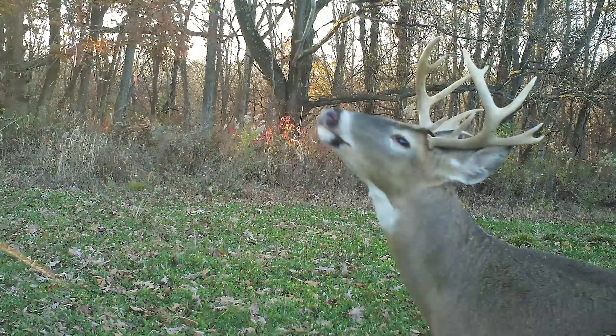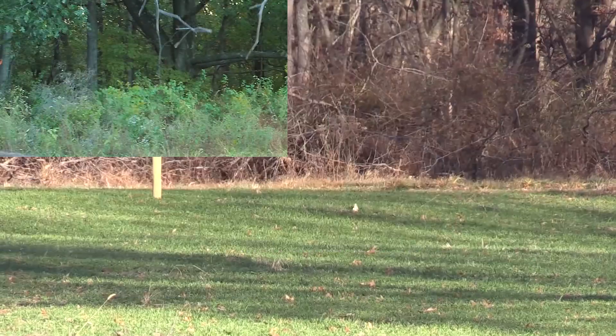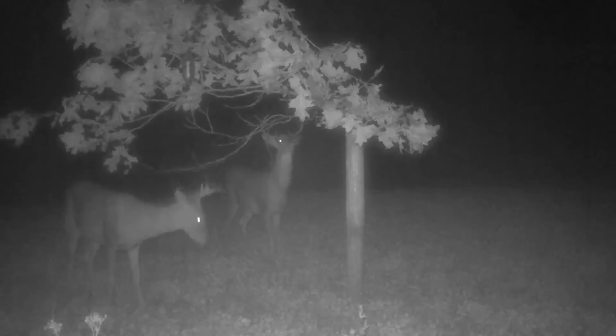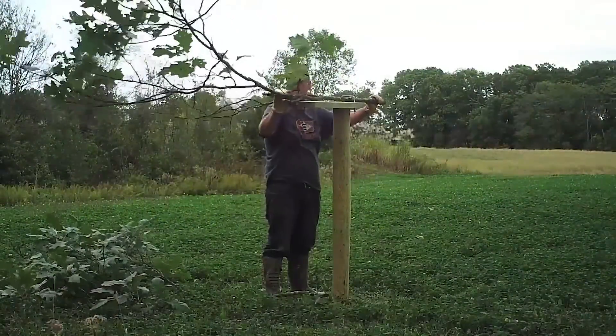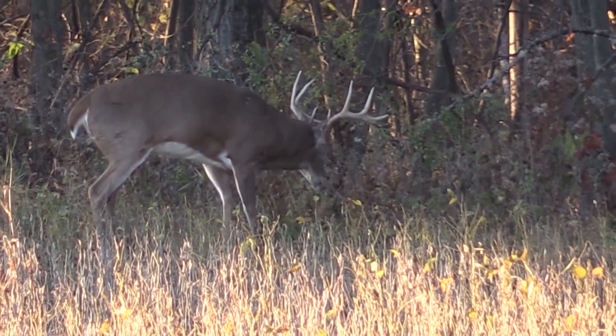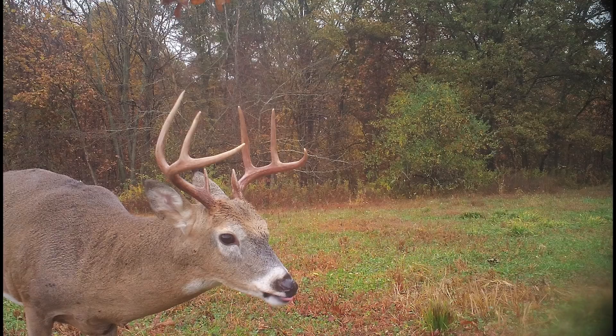Part of the reason the bucks kept hitting there — of course they're going to hit there for the food — but they kept hitting it again and again because of that mock scrape, because of another scrape tree planted a little bit further down, and because the area is littered with licking branches nailed, wired onto trees and bent existing ones down, put right at nose level. The more we get bucks to work scrapes on our ground, the more they keep us in the game.